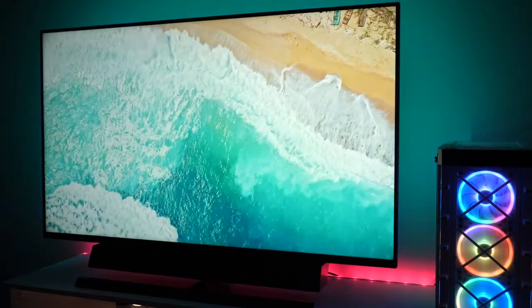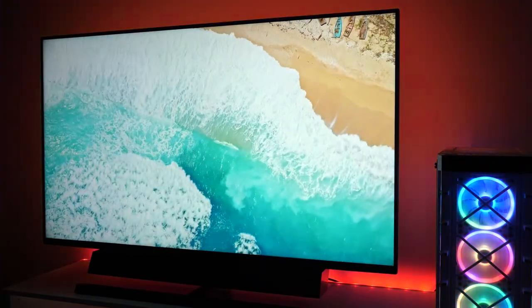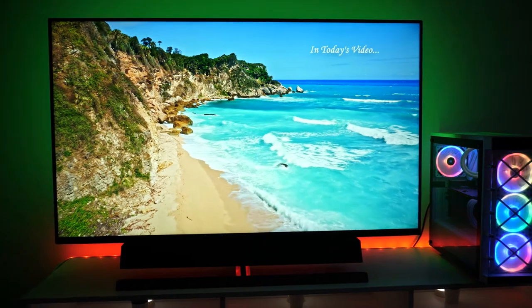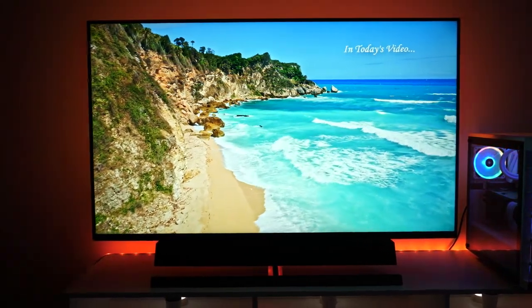On the back of the TV we have Philips Ambiglow, which is a lovely little addition. You can set it to analyse the colour of the content on screen and it will adapt the colour and brightness of the LEDs placed around the TV to create a halo of light that matches what's on screen, which is really cool.